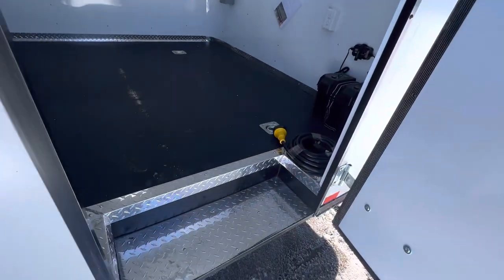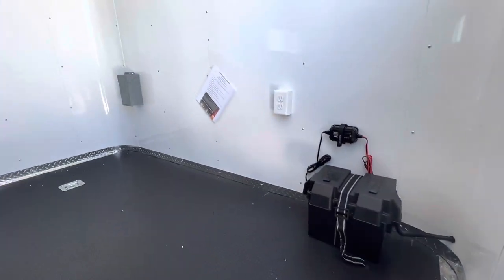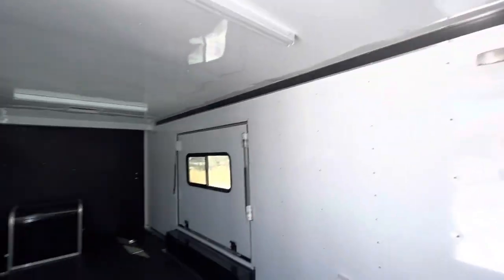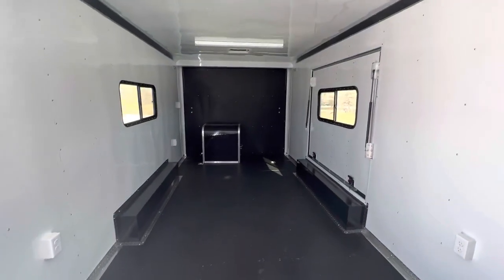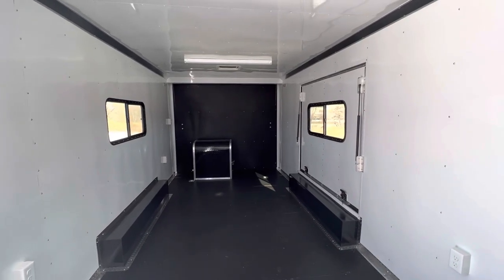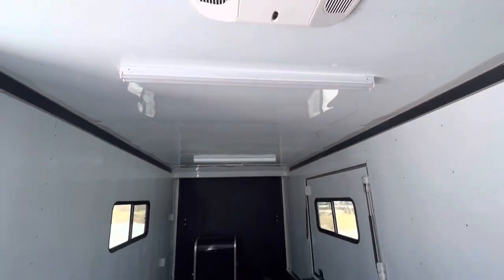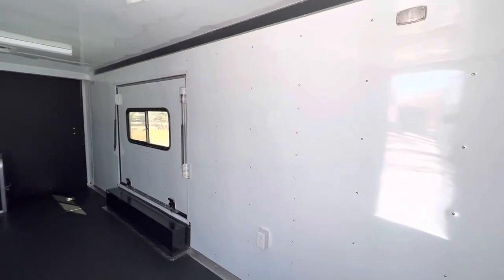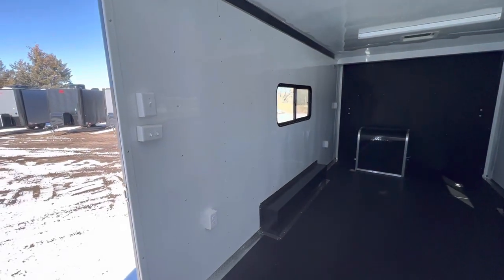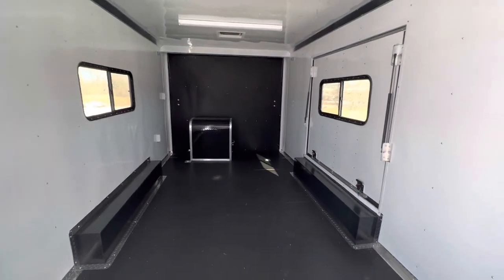Stepping into the eight-and-a-half-wide: you have a battery box, battery charger, and 30-amp service. There's an AC unit with a heat strip. Looking back, there's the generator box cover and the awning door. We do windows across from each other so you can get great ventilation, and there's a Maxxair roof vent in the back as well. Two overhead four-foot lights run across the top, plus two puck lights on each side for interior lighting, and interior outlets throughout.